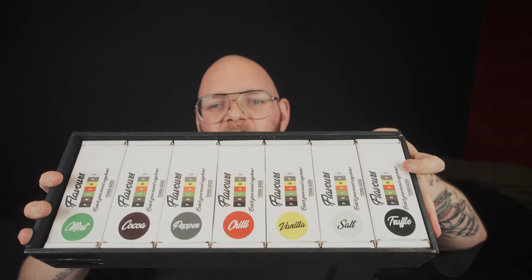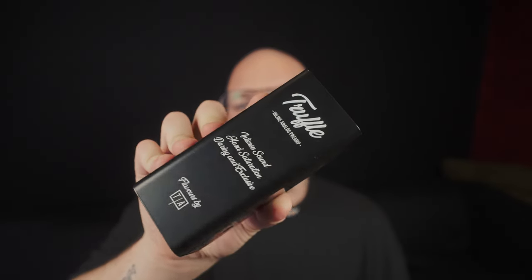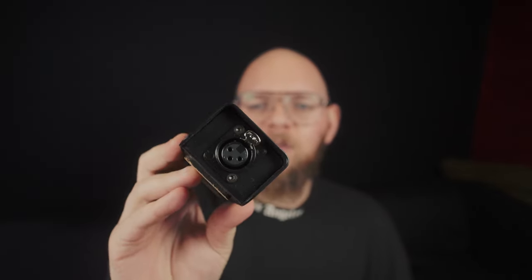I have here the full set — seven in total — and today we're going to be having a look at how they perform on acoustic guitars and on vocals. To give you an idea of what they look like, this is the Truffle. Fairly decent size, really rugged build quality. I feel like you could probably run over these in your car and they'd be absolutely fine. They're designed to be road-worn, road-used, taken to live gigs, but they're perfectly at home in the studio as well.